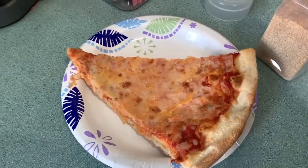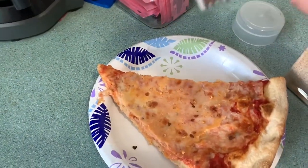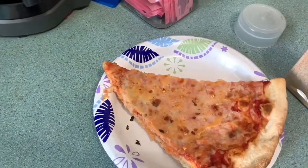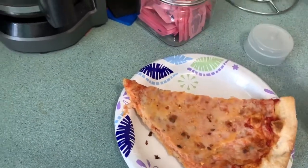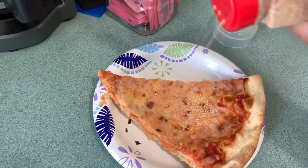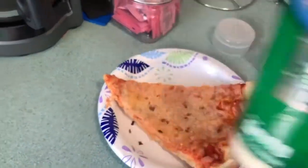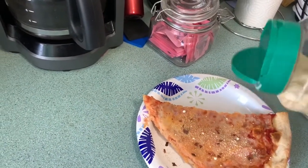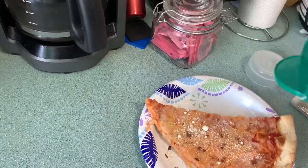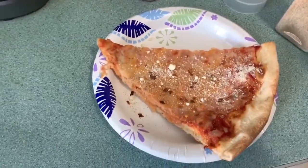Alright guys, we're gonna get our pizza out of the fridge and we're gonna season it beforehand, because I like to think when you season it prior to heating it up, the seasoning really enhances the flavor while it's cooking. So we're gonna start off with red pepper flakes, then ground garlic, and then we're gonna hit it with some parmesan cheese — I've got only Kraft, but if you got the good stuff, put it on there. Give it a nice liberal seasoning of all the stuff you want.